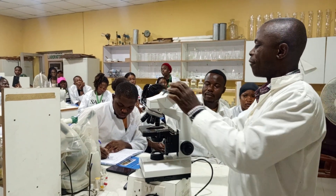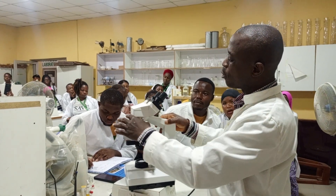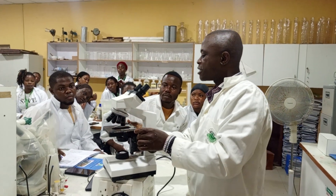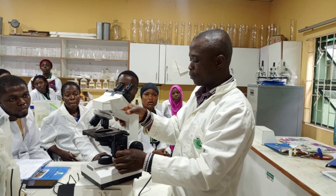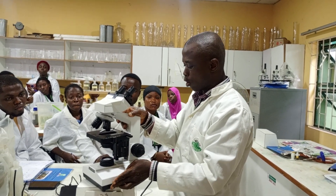The parts of the microscope: we have the eyepiece, we have the body tube, and we have the revolving nosepiece that houses the objective lens. We have the stage clip that holds the slide — you put your slide on the stage. We have the stage adjustment knob that moves sideways, front and back. Then we have the light source.